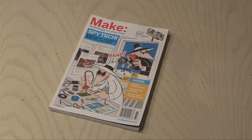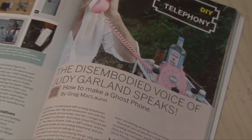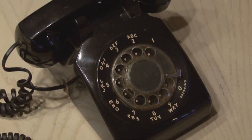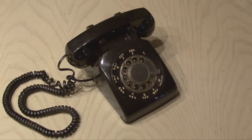You can find the ghost phone project in Make Volume 16, and it's by Greg McLaurin. You can use any old analog phone for this project, but these black rotary phones work the best because they look old, like something dead.